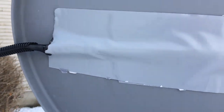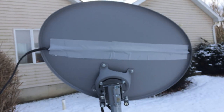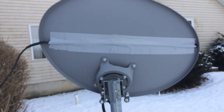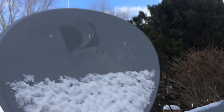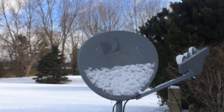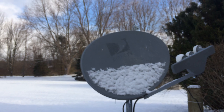This thing works great. The flex tape is super. I'll show you the front here — so far, so good. We had heavy snow, and here's what it's doing: it's heating the main part of the dish up where the beam goes and hits and goes up.